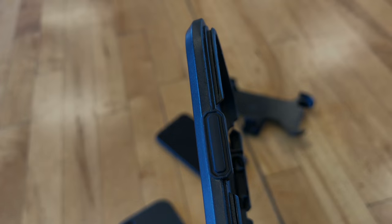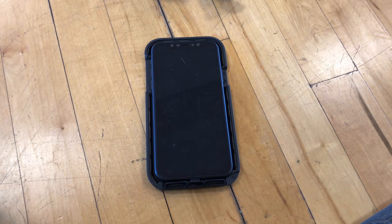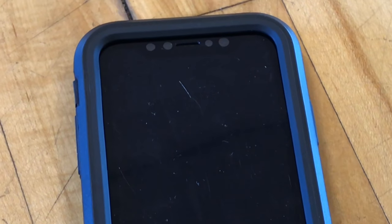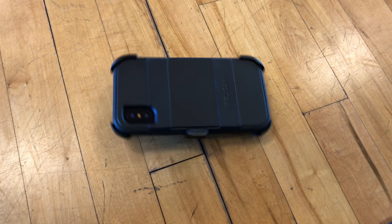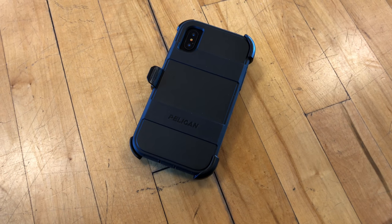This case is compatible with wireless charging. The raised corner surrounding the screen is really tall — it actually kind of makes it awkward to type. It has a slim tough design with huge beveled edges, making the case look bigger than it is. Overall, this case will provide good protection against drops.